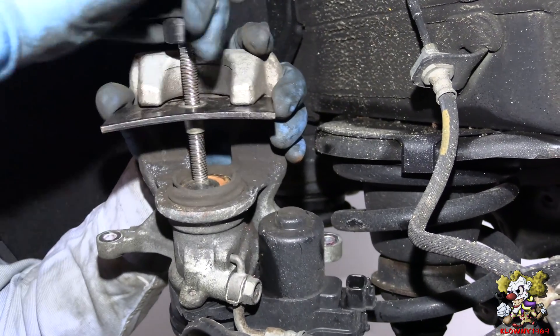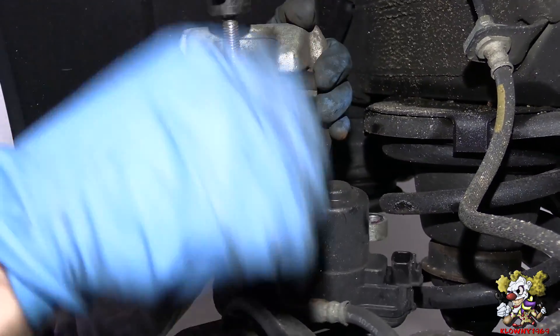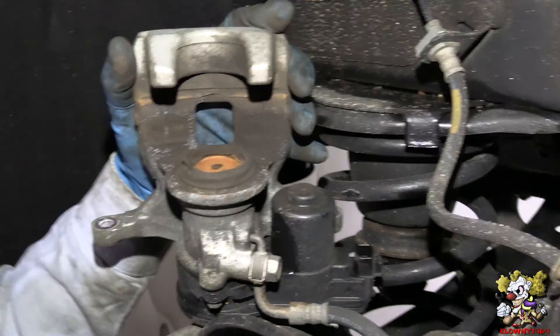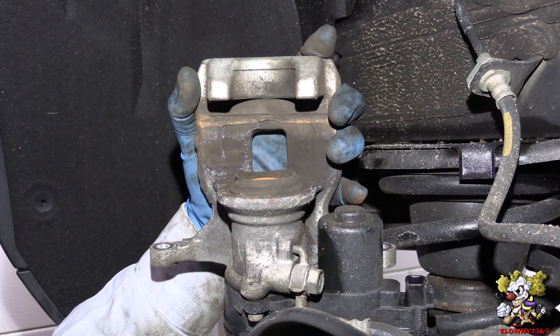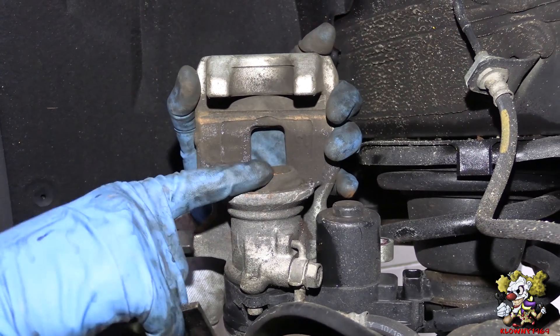Now do your brake job like you normally would and put everything back together. Don't forget to clip the electronic parking brake back on. Then when you go inside the car, you can hit the electronic parking brake to enable and disable it. You might have to click the ignition on and off a couple of times, but it will automatically reset.